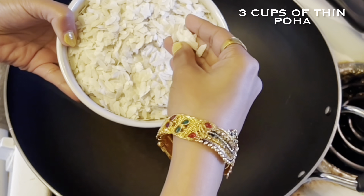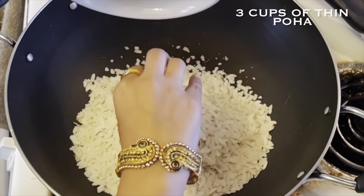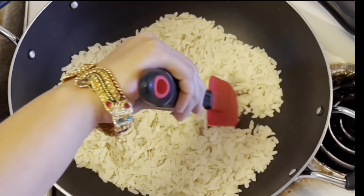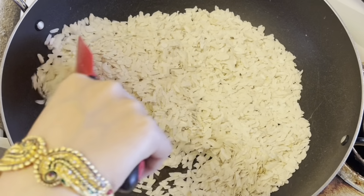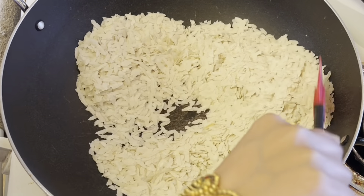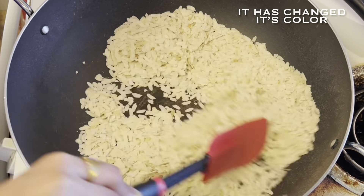Let's quickly start the process. For this recipe, I have taken the thin variety of poha, which is easily available in the market. Take a kadhai and allow it to heat up. Then add thin poha to it and roast it over low to medium flame for around 5 to 6 minutes, continuously stirring it till it is crisp and the color changes a bit.